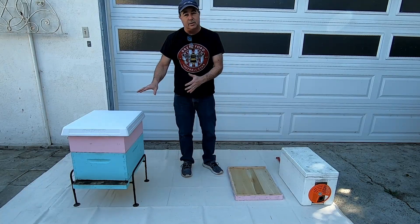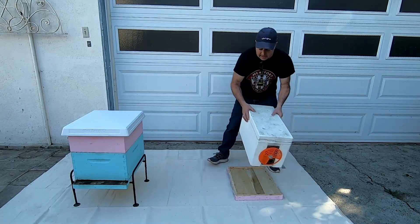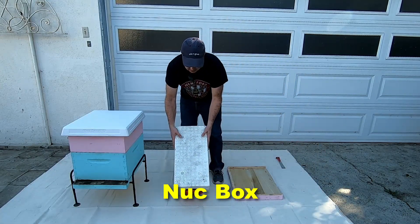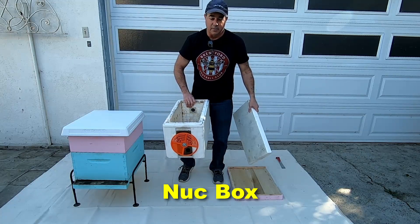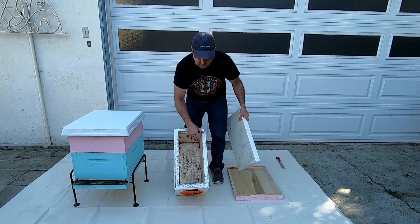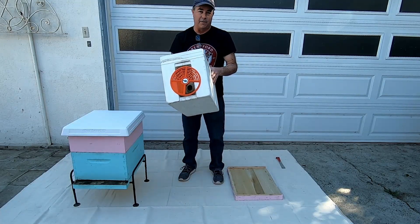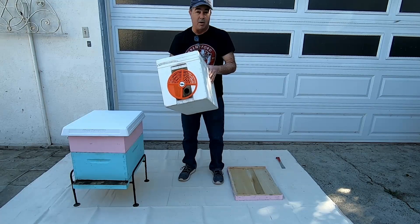You might hear somebody talk about a nuc box. A nuc box is very similar to a deep box except the width is only five frames wide. This one is made of polystyrene and it's good for keeping a small colony alive.